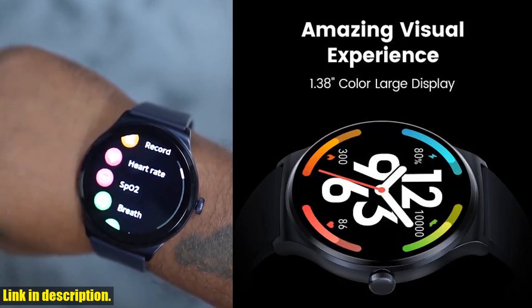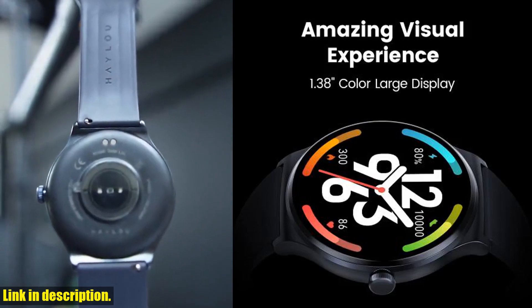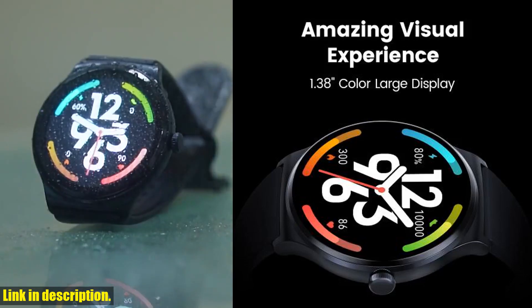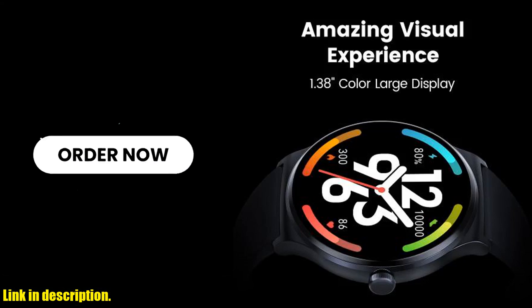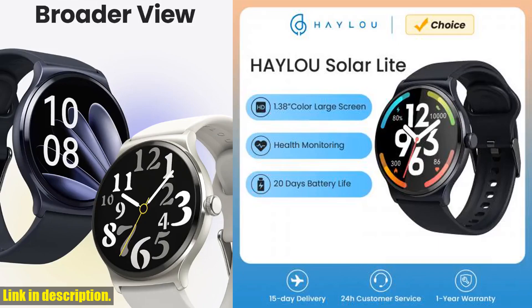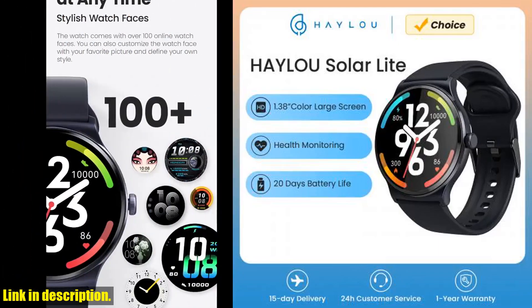And with its 20-day battery life and IP68 waterproof rating, you can keep it on all day and night without missing a beat. But that's not all — the Halo Solar Light also offers incoming call reminders, menstrual cycle management, and real-time sync with your phone for notifications,